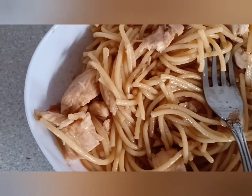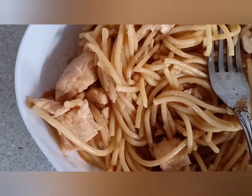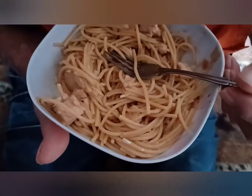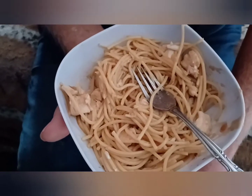I'm going to sit there and serve up some to my husband, sit down, and we're going to enjoy our Kung Pao Chicken Spaghetti. My old man's going to give it a taste test. It's great. You like it, honey? Mmm.